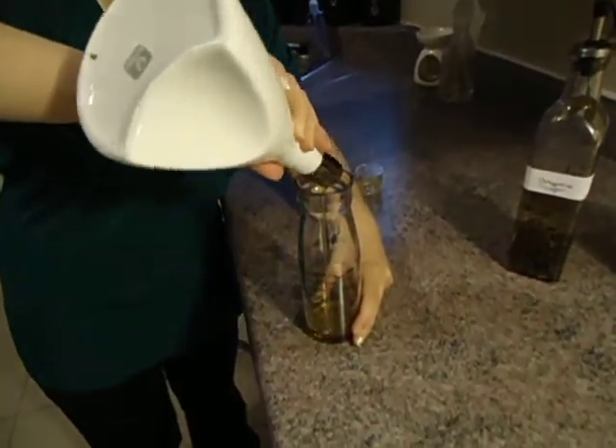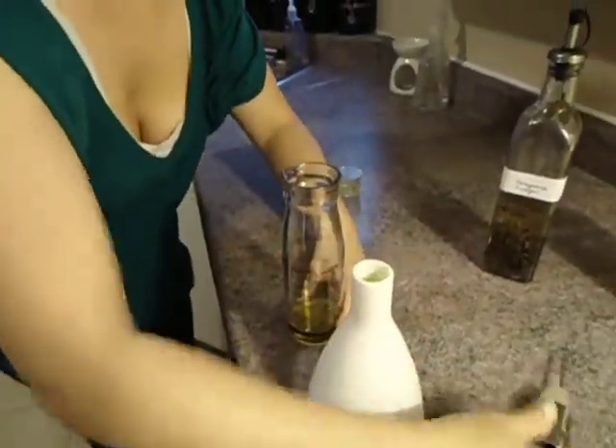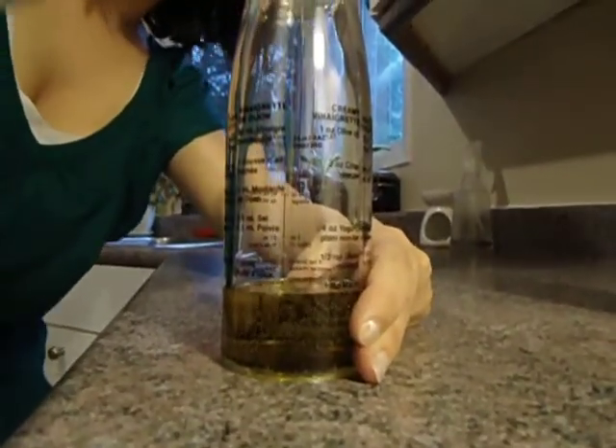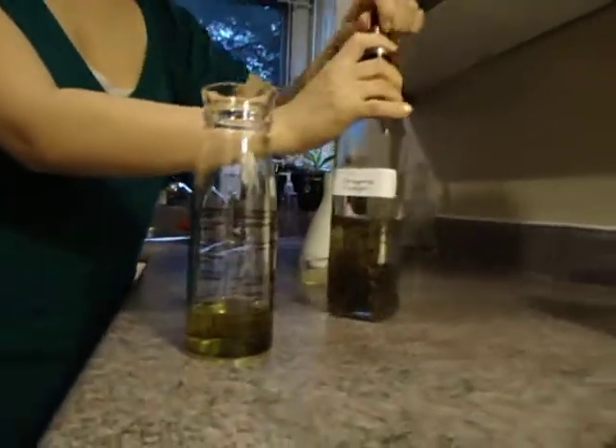You don't have to use olive oil — I'm using olive oil right now. Get adventurous. Try something like a sesame oil, it's very delicious, very flavorful. You can even try flavored olive oils. Very tasty.